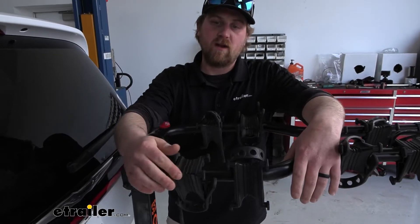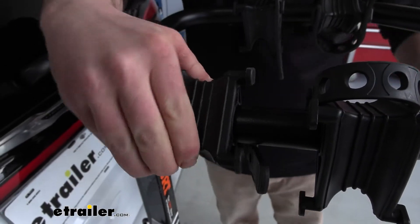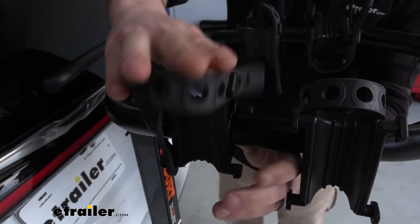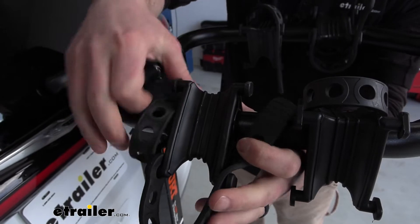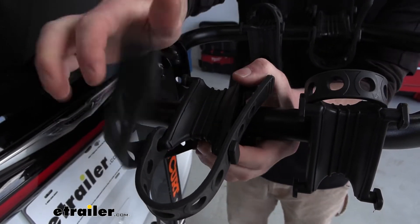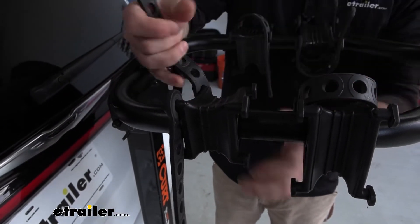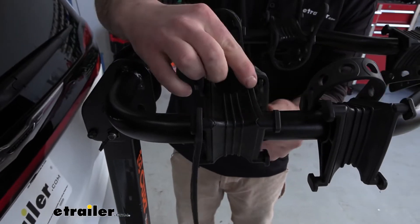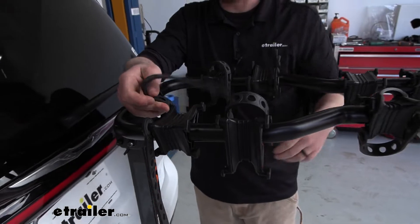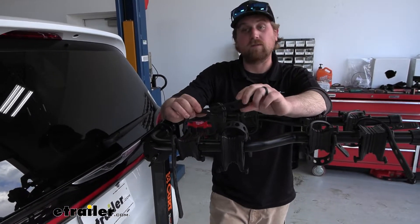The cradles here, where your bike's frame is going to sit, you can actually rotate these things. Each side is shaped a little bit differently, so it can really help accommodate your bike's style of frame. You can rotate them and whatever fits the best, that's what you can go with. There are also a bunch of anchor points as well, so if the strap works better in one position or another, you really have a lot of adjustability. It'll work with a lot of different things.